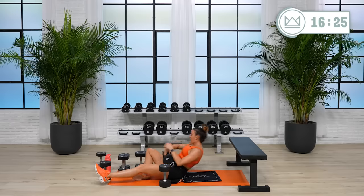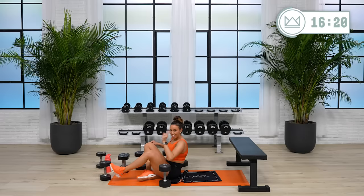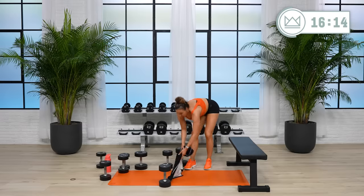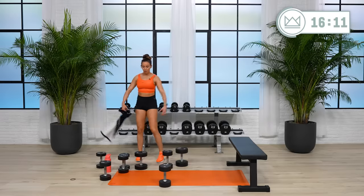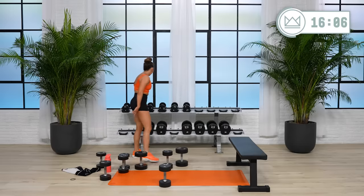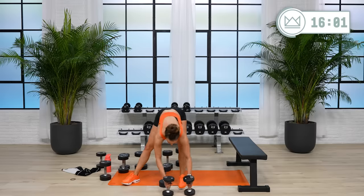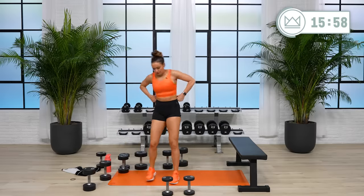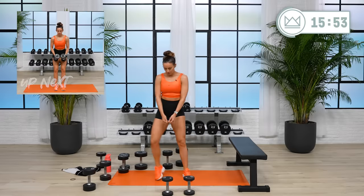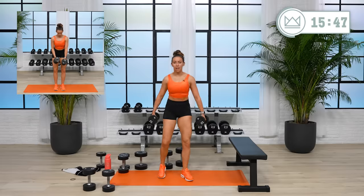All right, come on up. Grab some water — we're going to go lateral raises and lateral lunges. Whatever weight you use for the raises, you're going to hold both of them for the lunges. I'm going to start with my tens. We'll go in 15. Raises here — no rest in between this one, we just go right here. Think of it as a single leg squat when you step out into that lateral lunge.